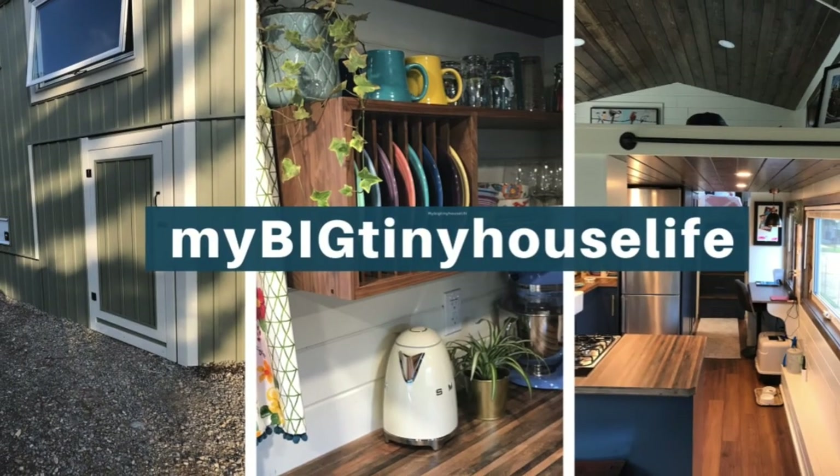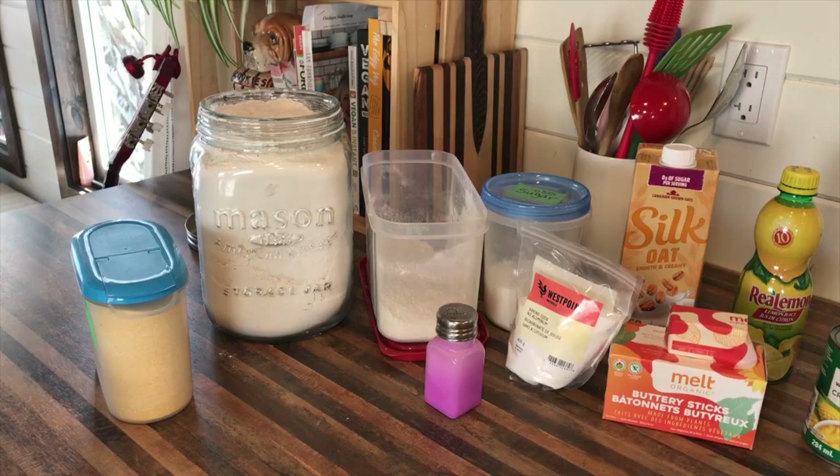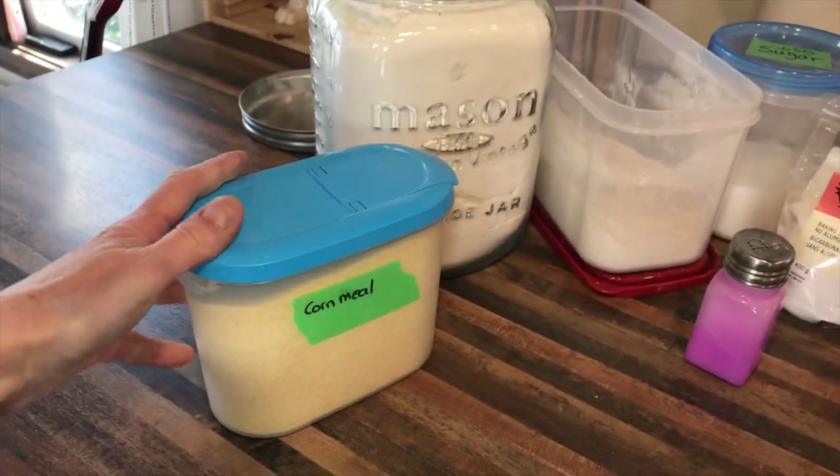So today I'm gonna make some cornbread. It's a very simple recipe, and if that sounds good to you, stay watching. Here are the ingredients for our cornbread recipe: yellow cornmeal.